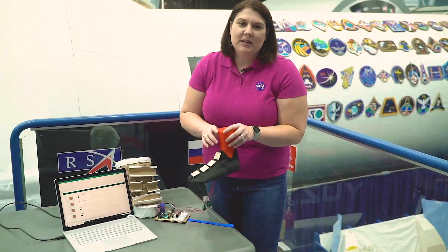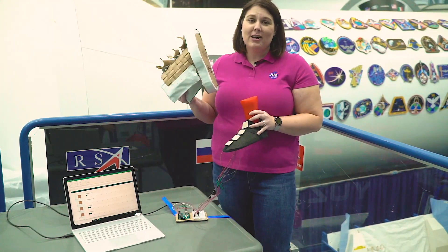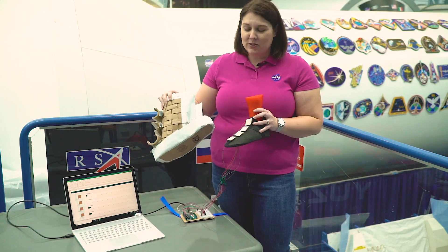We hope you bring this lesson plan to your classroom and challenge your students to design new ways to protect our astronauts' feet as they continue to pave the way for future space travelers.